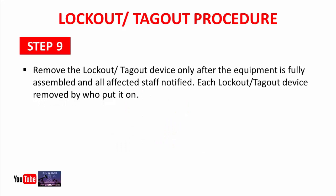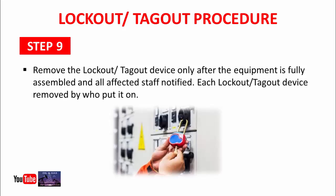Step 9: Remove the lockout tagout device only after the equipment is fully assembled and all affected staff have been notified. Each lockout tagout device must be removed by the person who put it on. Before removing the LOTO, confirm the machine is fully assembled, inform all employees who worked on that machine, and the person who isolated the machine must be the one to remove the lockout tagout device.